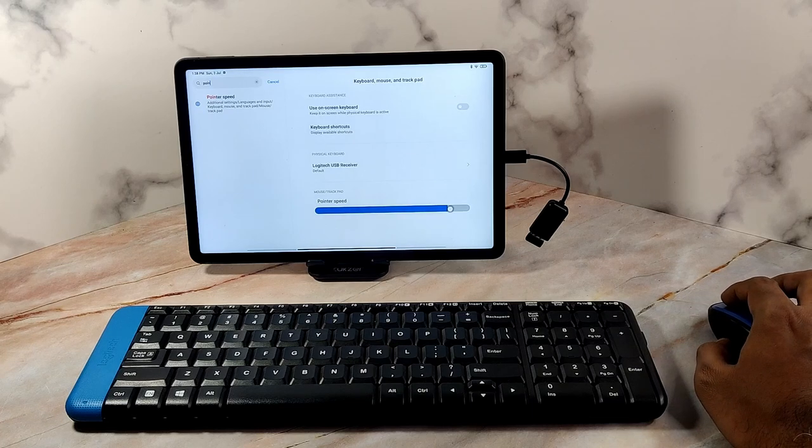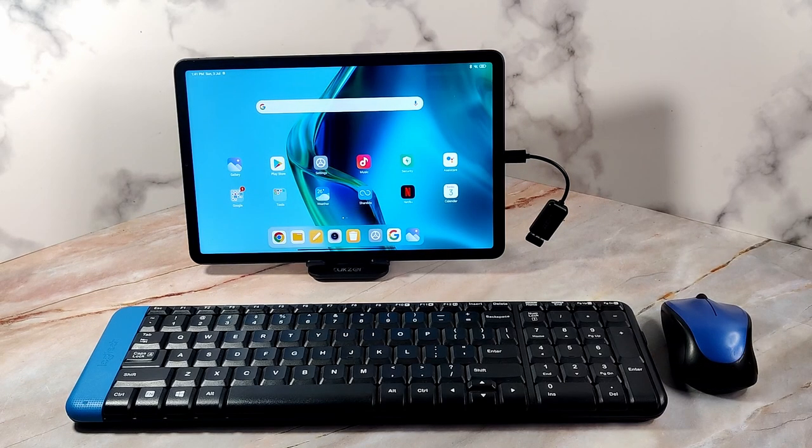You can also change the sensitivity of mouse movements from the pointer settings screen — move the slider to change the sensitivity. So that's how you can connect a wireless keyboard and mouse with the Mi Pad 5 and use it like a computer. Hope you found this useful — links to all the gadgets used are in the description. Thank you for watching and have a nice day!